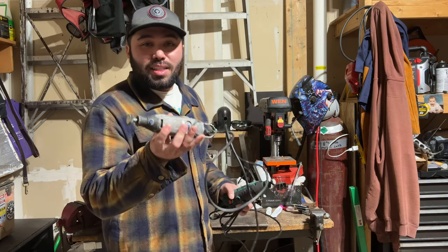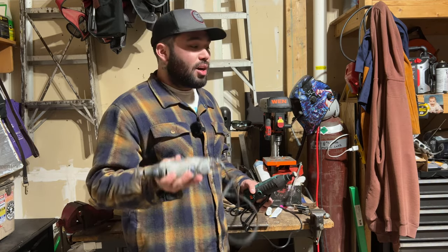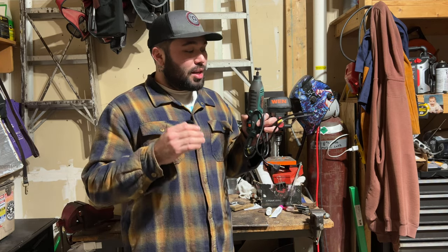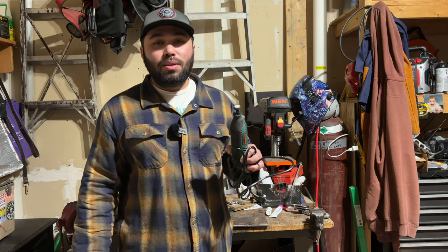This Dremel was $80 just for the tool itself. I'm telling you guys, the Dremel is outdated nowadays — you're going to want one of these. It is the same quality if not better. Stay tuned for the next video, and I'll see you guys in the next one. Later.